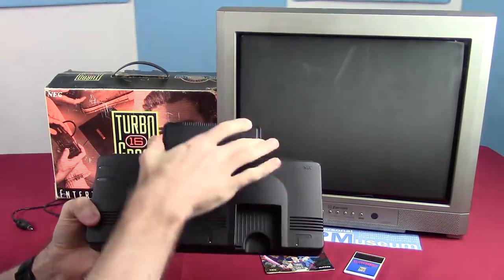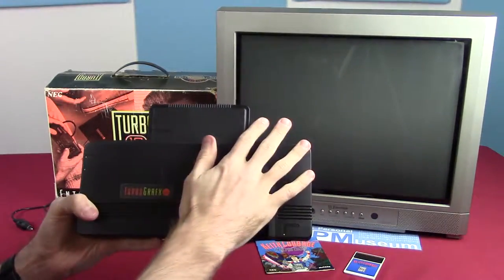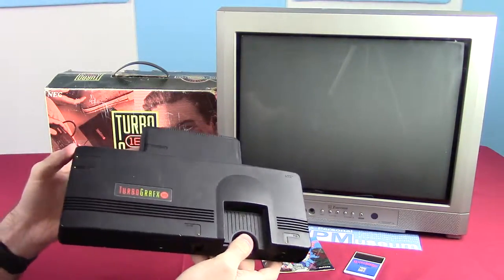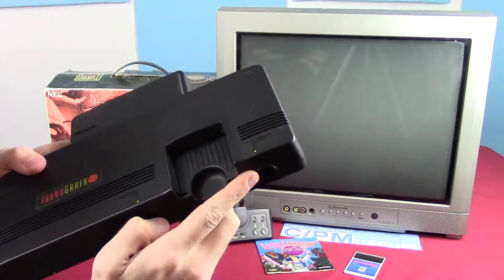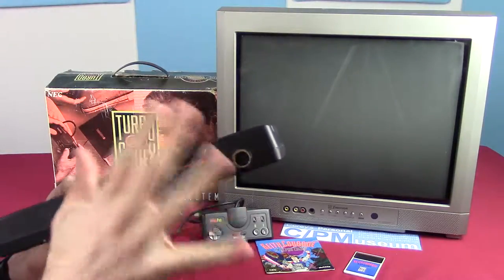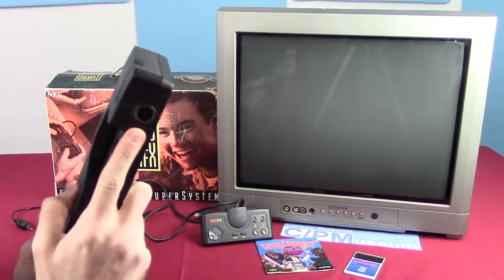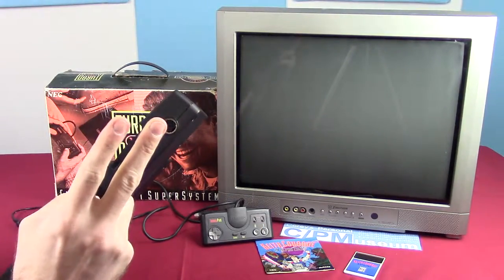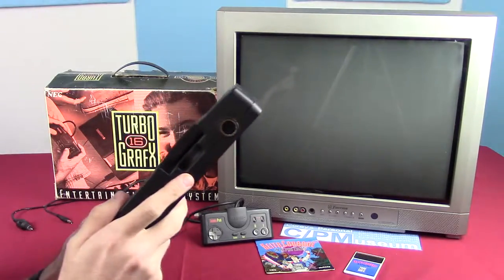It looks unusual with its extension on the back, and it just struck me as really odd how it was designed when I took a look at it the first time. There is one controller port — just one, no more. When previous consoles had two or even four controller ports, it struck me as a little odd that there was only one in here.